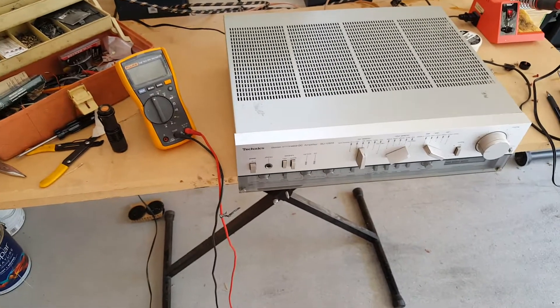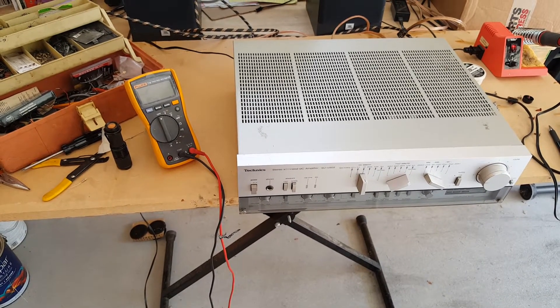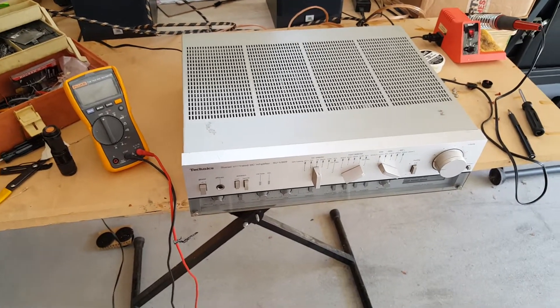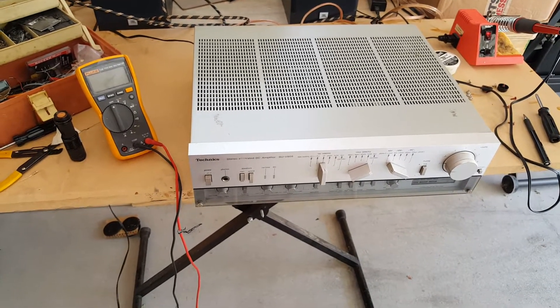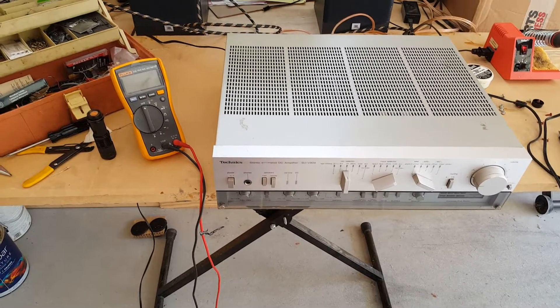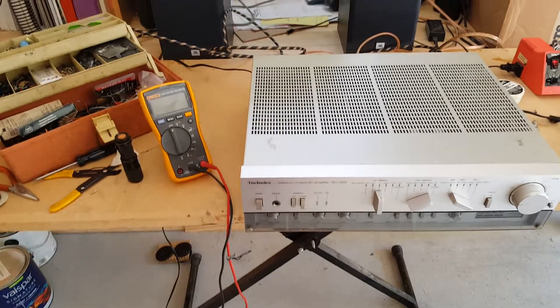Troubleshooting the Technic Stereo Integrated DC Amplifier SUV 909. This unit powers on but produces no sound on the output.